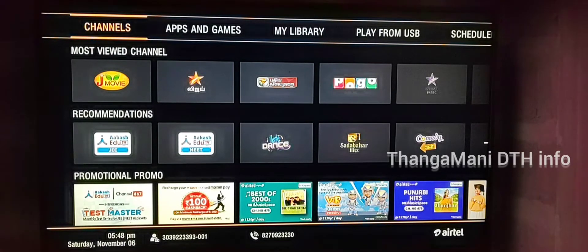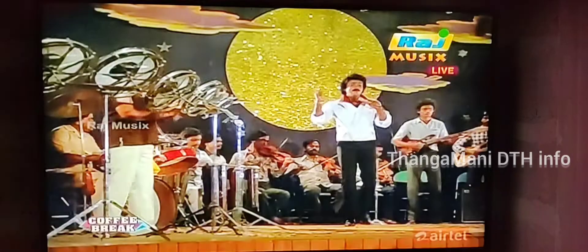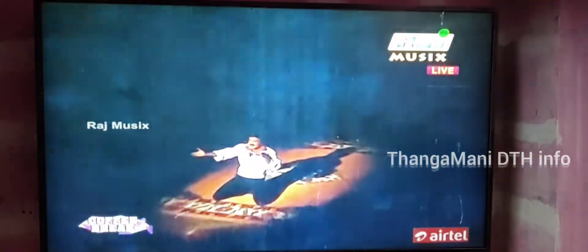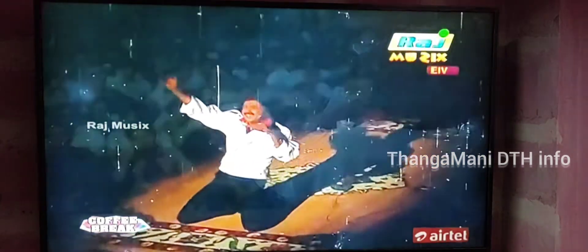This is the ACR. This is the back. You can see the remote. You can see the red, green, blue, and yellow buttons.